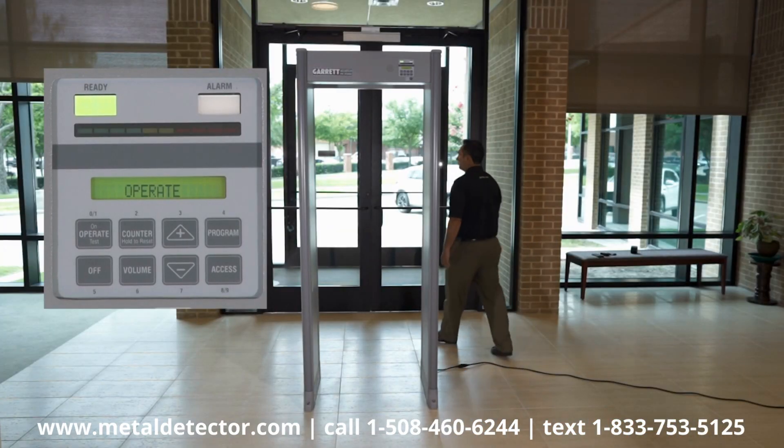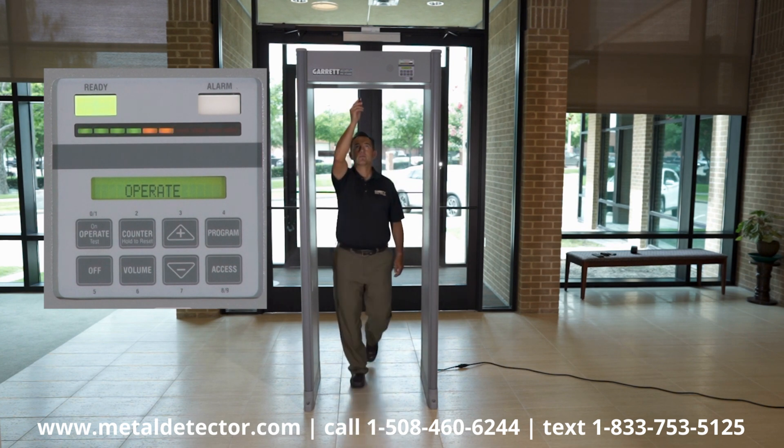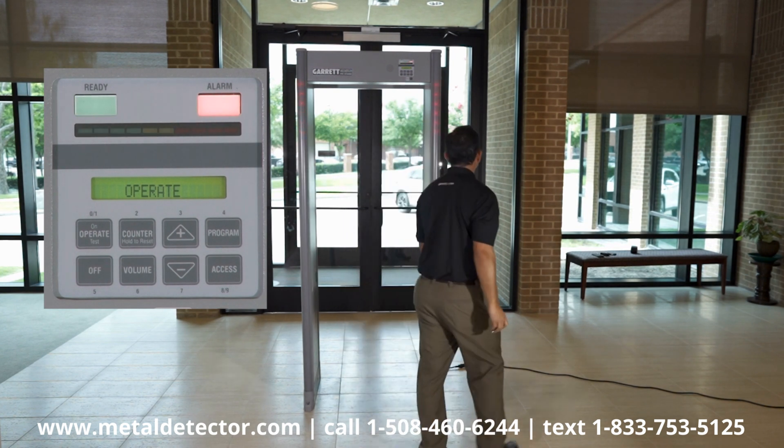Now, using your test target in its weakest target orientation, test all the detector zones from head to floor level.